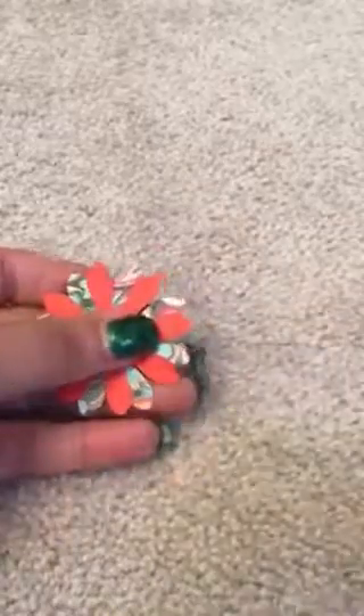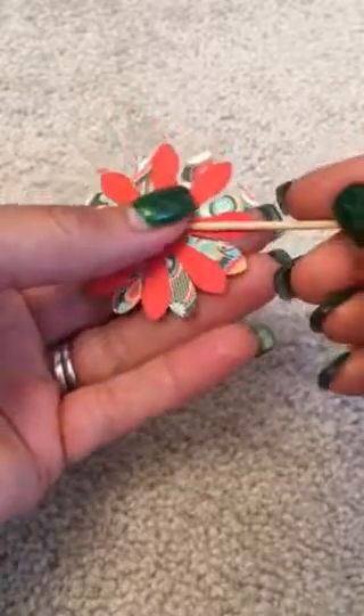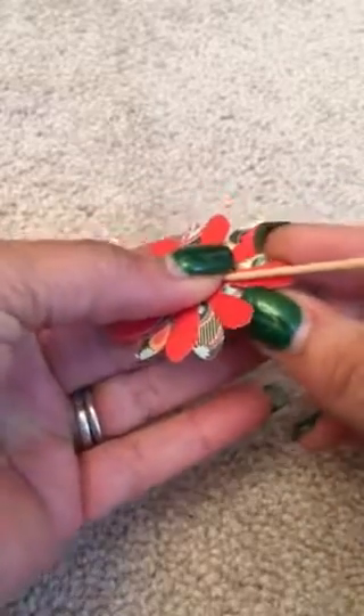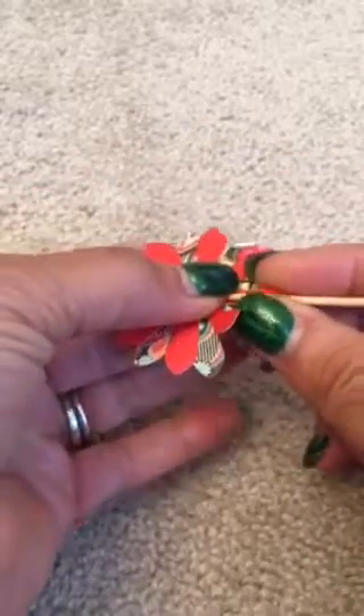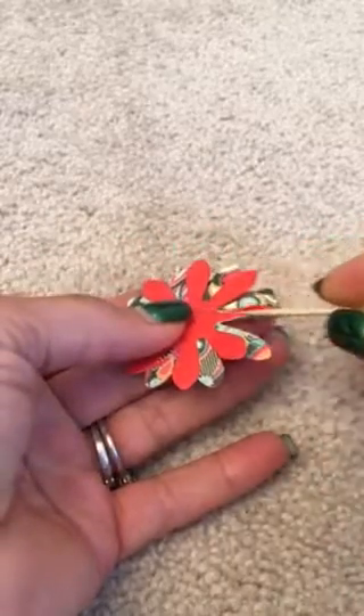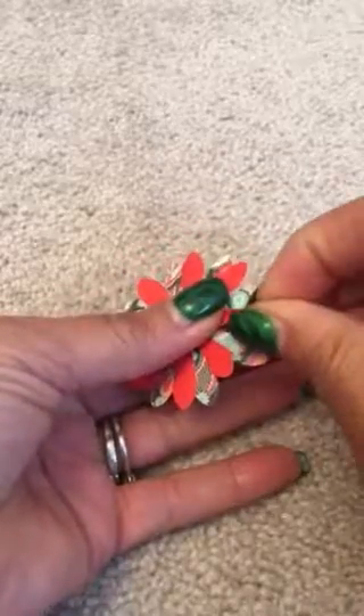We'll take one of these. With my round toothpick, I'm going to take it and put it in the center of the petal, put my fingers on the outside of each side of the petal, and roll it around the toothpick, pressing it around the toothpick. Make sure it's got a nice point on it, and I'm going to do that all the way around.